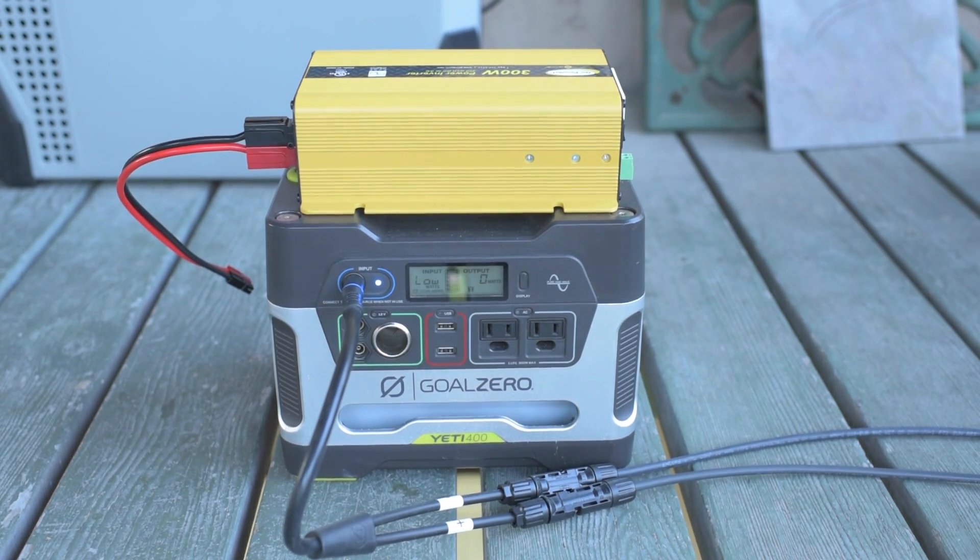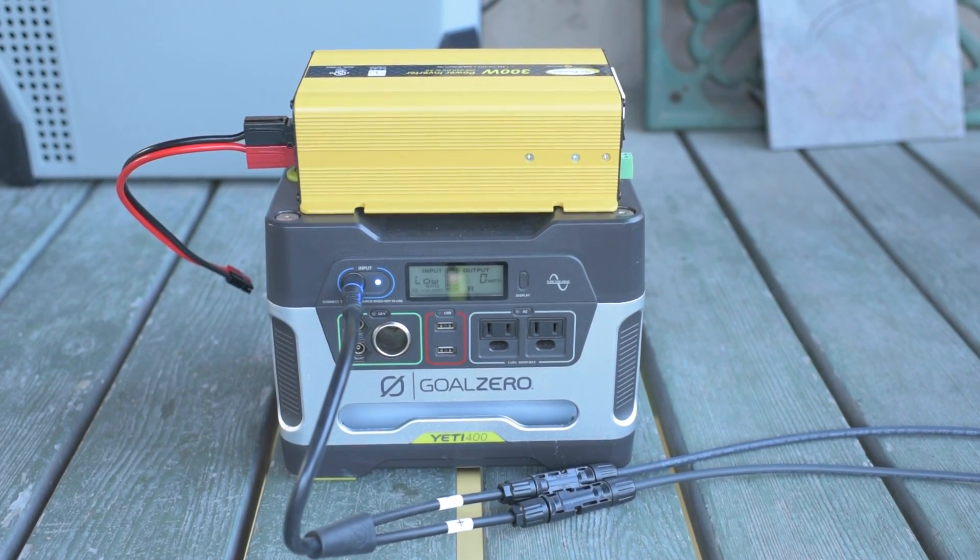Hey, this is Jesse with Create This. I'm back for another Yeti 400 product review.